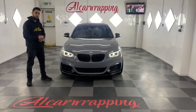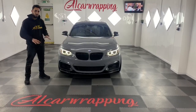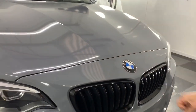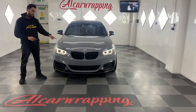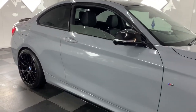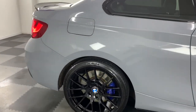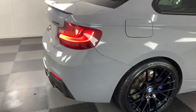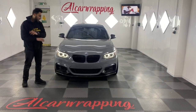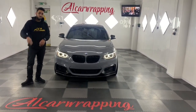This is the BMW M240i wrapped in Hexis Nardo Grey, including the dual mirrors. The car is absolutely stunning. As we've done in the past, we've wrapped the front bumper in gloss black, added the extra carbon front splitter and rear diffuser, wrapped the wing mirrors, roof, rear spoiler, and side skirt extensions in carbon, and wrapped the wheels in gloss black. On top of that, we've done a one-of-one wrap on this M240i — crazy, absolutely stunning. Hopefully you enjoy the video and I'll see you next time.